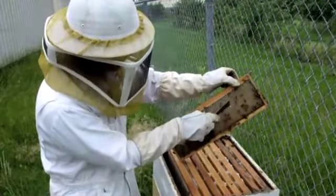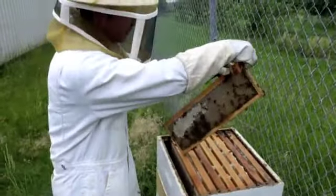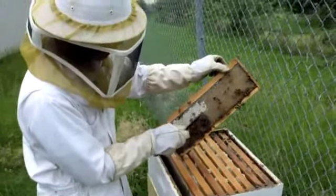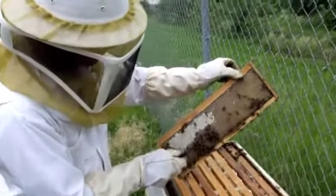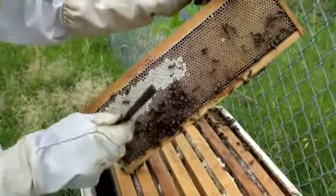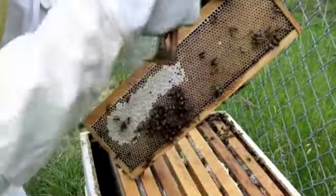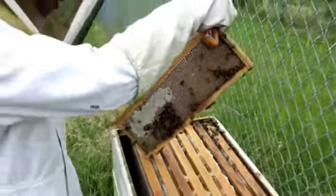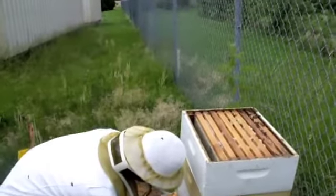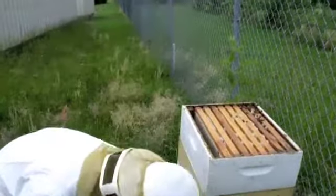This one is still in the process of capping, and this one they have capped. This one is a drone — a little bigger than the other honey bees. Those are all females; this is a male. The male doesn't have a stinger, so if you know the male, you can handle it with your hands and everything is okay.